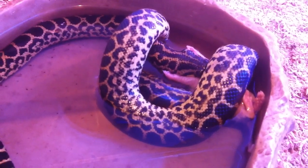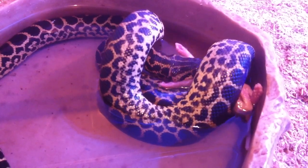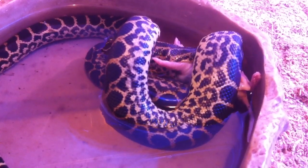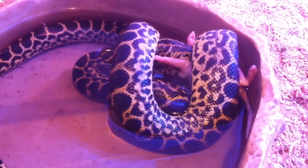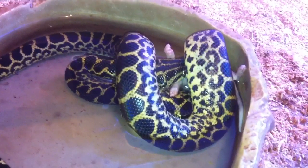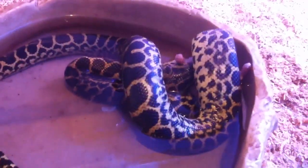I'll see how long it takes him to eat this. The light's better now.